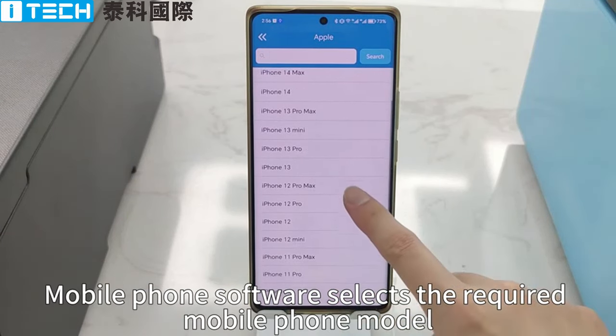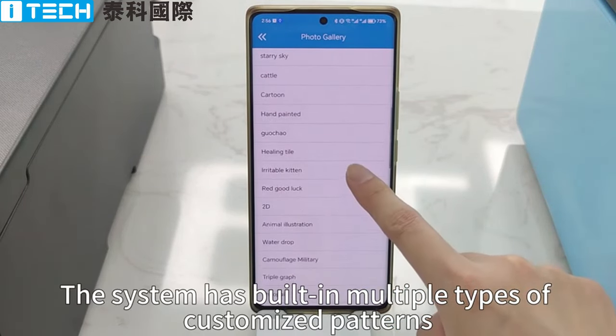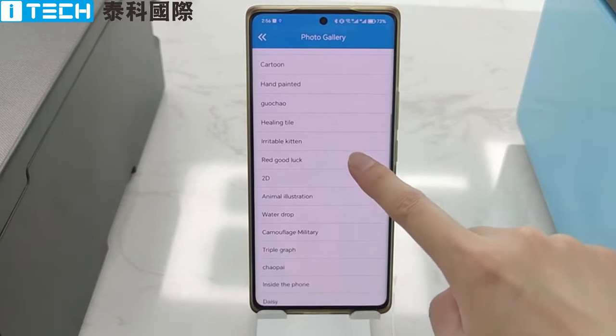Mobile phone software selects the required mobile phone model. Click on the gallery. The system has built-in multiple types of customized patterns. Take your pick.